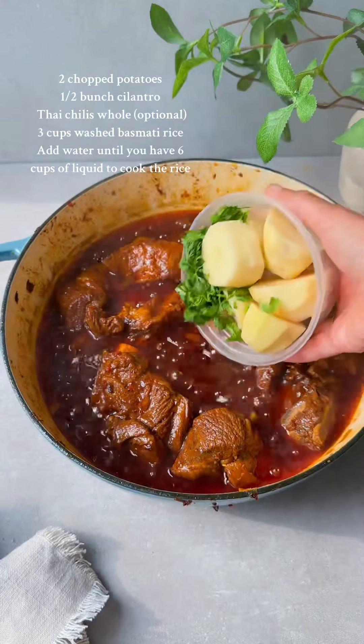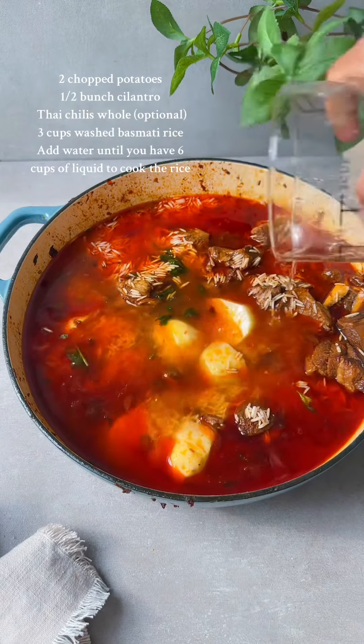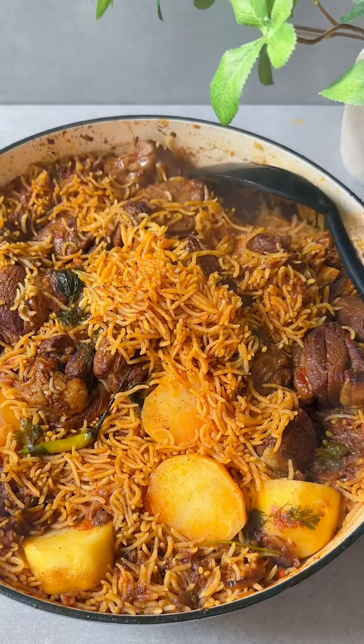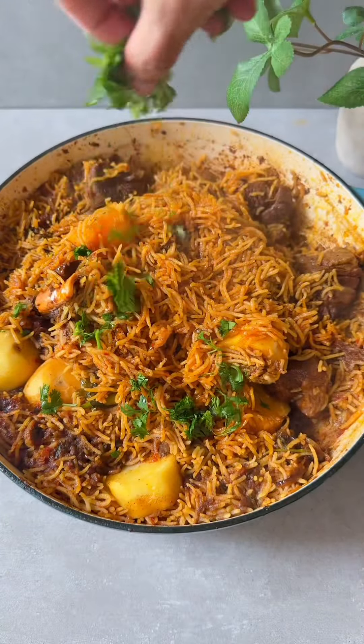Now it's time to add in your potatoes if you like, half a bunch of cilantro, and three cups of washed basmati rice. To make sure the rice fully cooks, I added another four cups of water since I had about two cups of broth left. Cover and cook on medium heat until the rice is fully cooked and there's no more liquid left. Finally, fluff up the rice, serve, and enjoy.